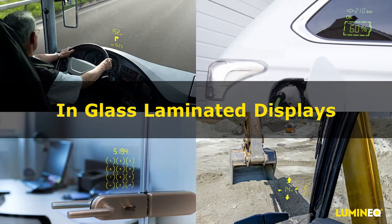Hi, I'm Jackie Hatfield, Sales Manager for Luminac, and today I'm presenting on our in-glass laminated displays. I'll go over our display technology, as well as some background information on laminated glass in general, and how to marry the two technologies for exciting new possibilities in design and function.